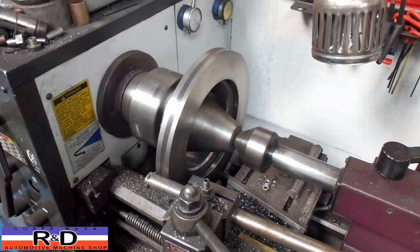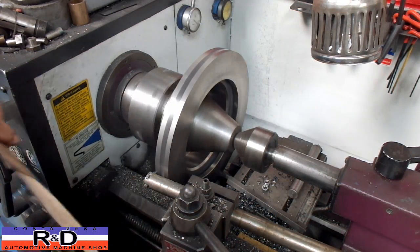Take the measurement here and we'll be right back. All right, well we should be getting close to our final target here.